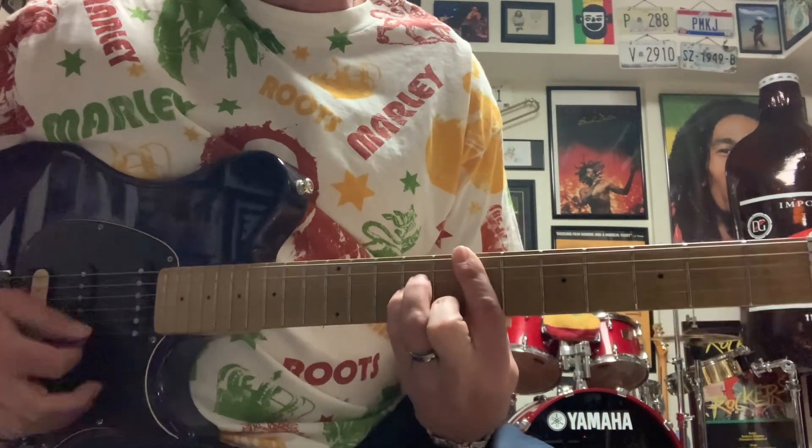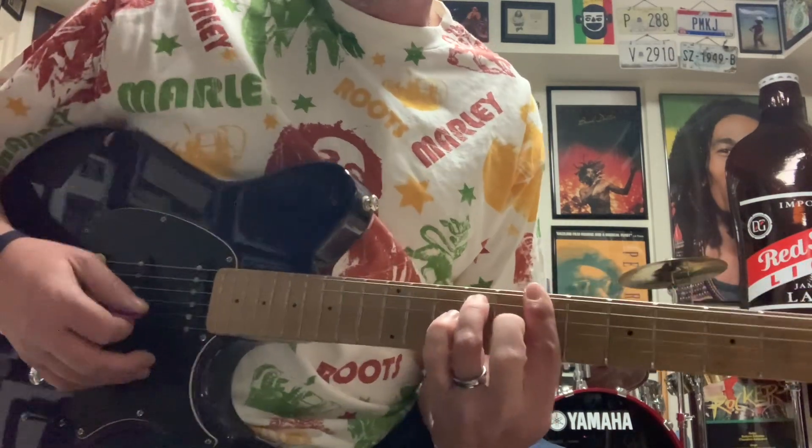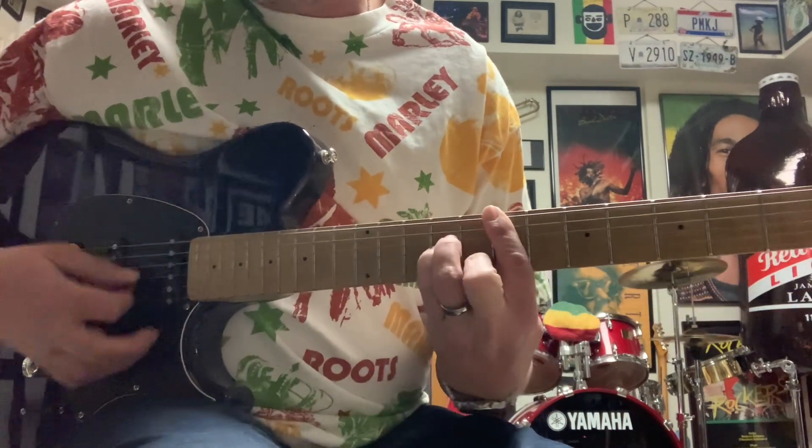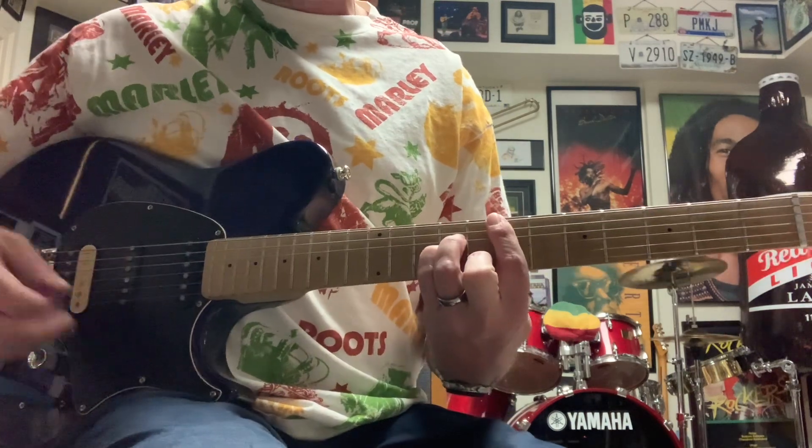Holy Mount Zion. Just our B minor 7 there, drop it down to an E minor. Holy Mount Zion, just sitteth in Mount Zion. Because we're...